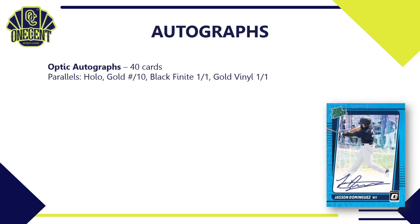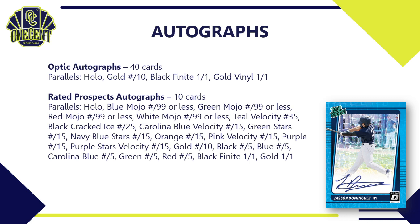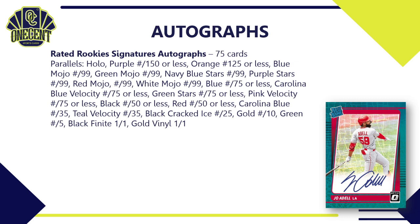Autographs are a huge part of Optic. The Optic Autographs subset has 40 cards with a small parallel breakdown of Hollow, Gold, Black Finite, and Gold Vinyl. The Rated Prospects Autographs has 10 cards on the checklist but a gigantic parallel rainbow with plenty of low-numbered ones specific to different buying formats — you can see what those look like with the Jason Dominguez card shown on the right.